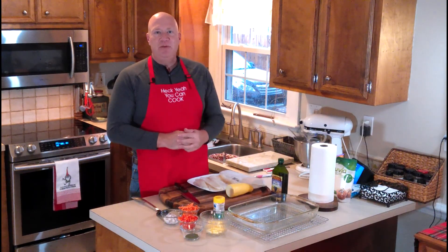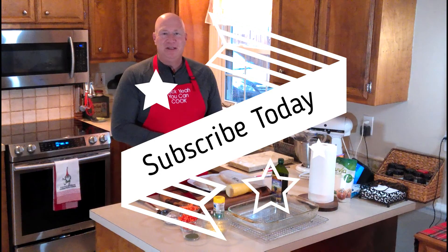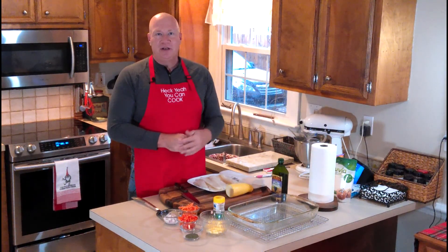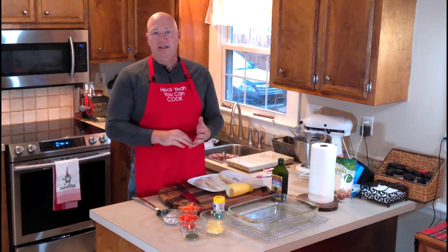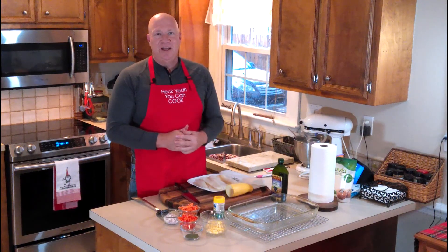While I've got your attention, please like, share, and subscribe. We're glad to get every new subscriber and every view is precious to us — we really enjoy all the support. You can find us on Facebook, Instagram, and TikTok at Heck Yeah You Can Cook.